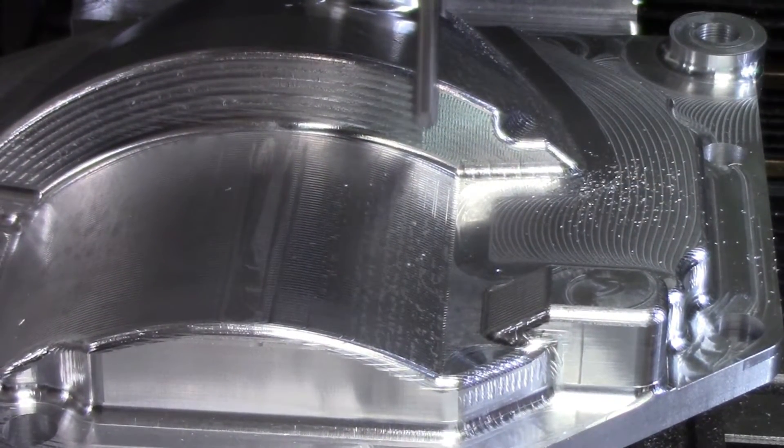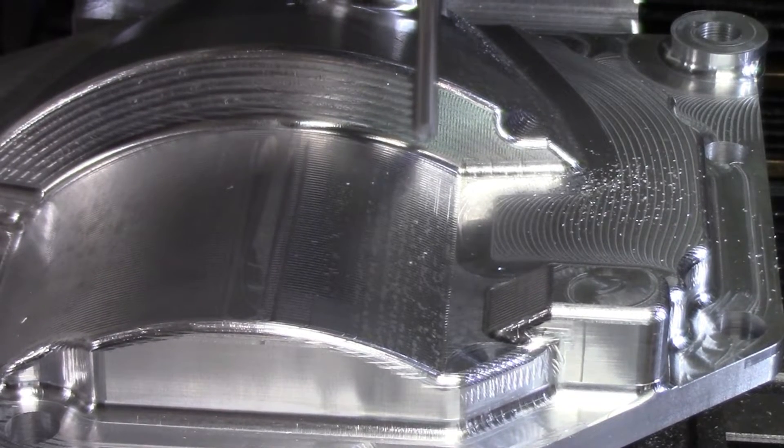This finishing operation really wasn't required, but I thought it looked really cool when it was all done.